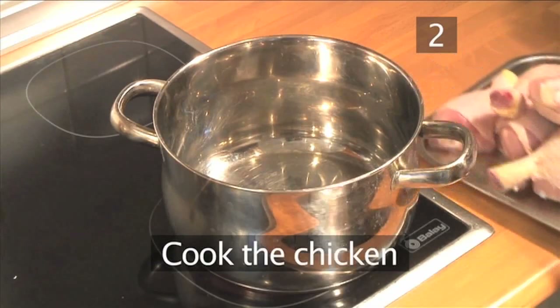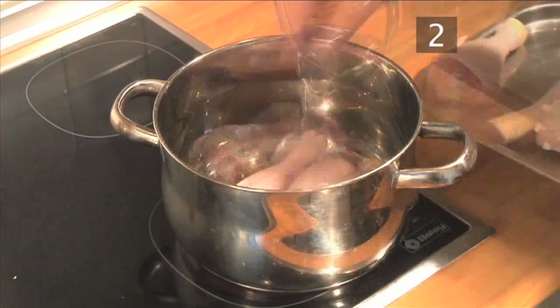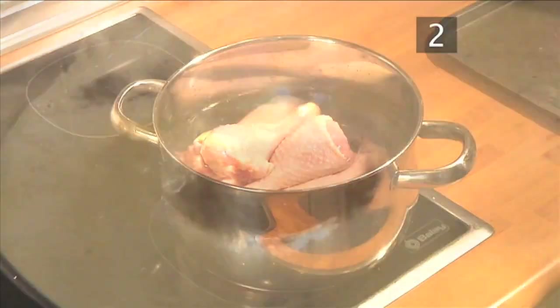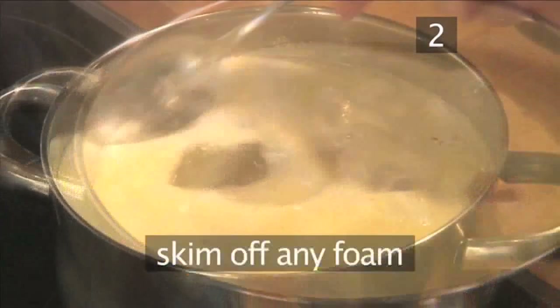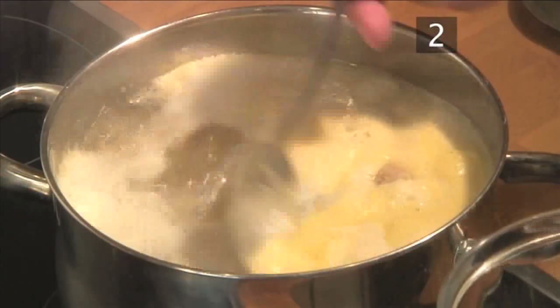Step 2: Cook the chicken. Begin by placing the chicken legs into the saucepan and cover them with water. Now add the bouillon cubes and bring to a simmer. Once simmering, let them cook for 20 to 30 minutes. Skim off any foam and impurities that will rise to the top during the cooking period.